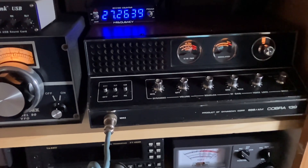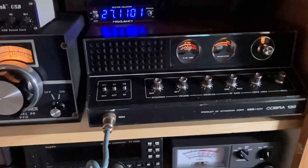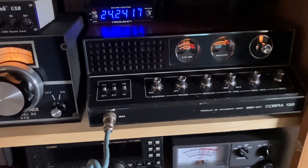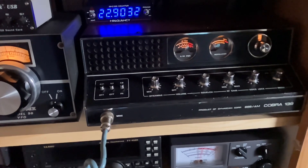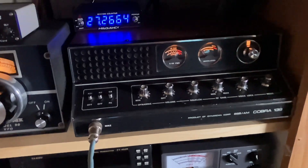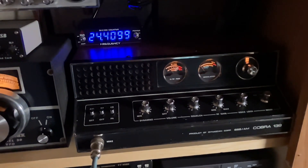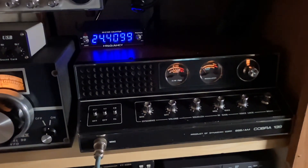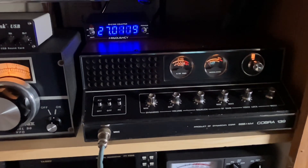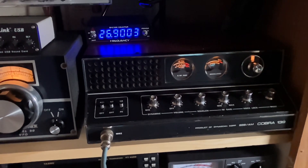Good to talk to you, sir. We're running an old Cobra CAM 139, 23-channel — if you can believe that. We have a Siltronics VFO hooked up to it, and that enables us to get up here and run just a little over 100 watts into an MFJ hamstick dipole. Temperature is about 40 degrees this morning and overcast. Back to you, Derrick.